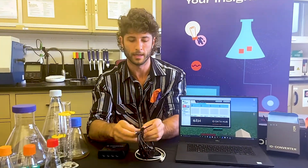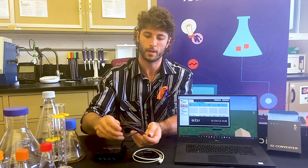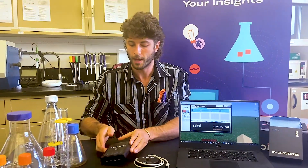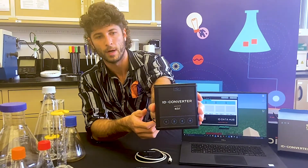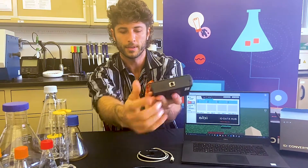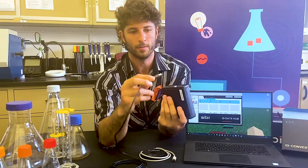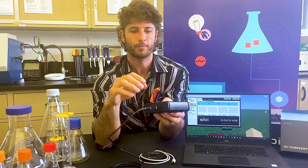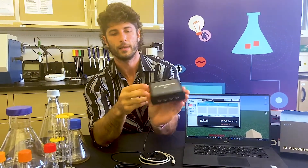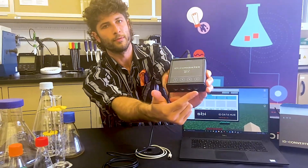First, I'll take the cable tie off of this. Now, the ID converter has several ports on this little box. On the very back, you see this port — that connects to this side of the USB cable, and we can just plug that in right here. This side has four ports and they're labeled one, two, three, and four.